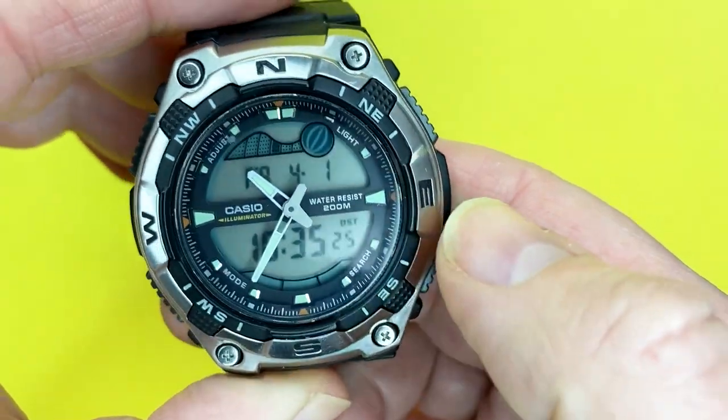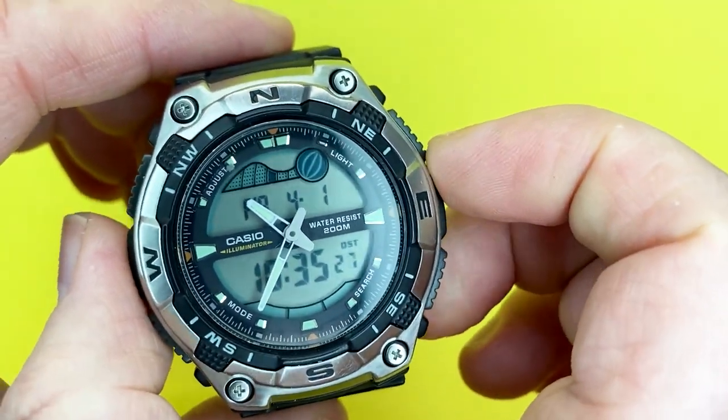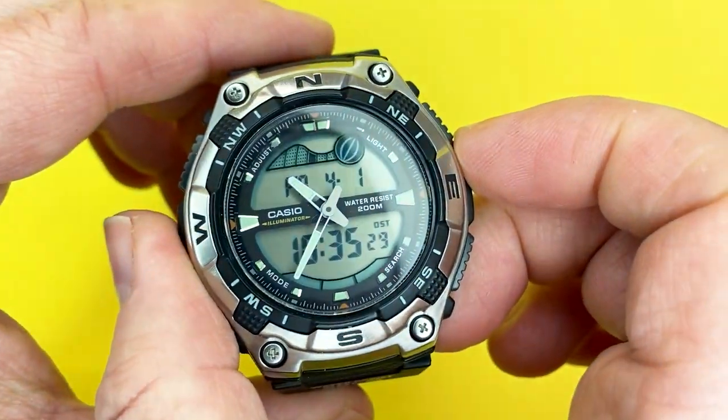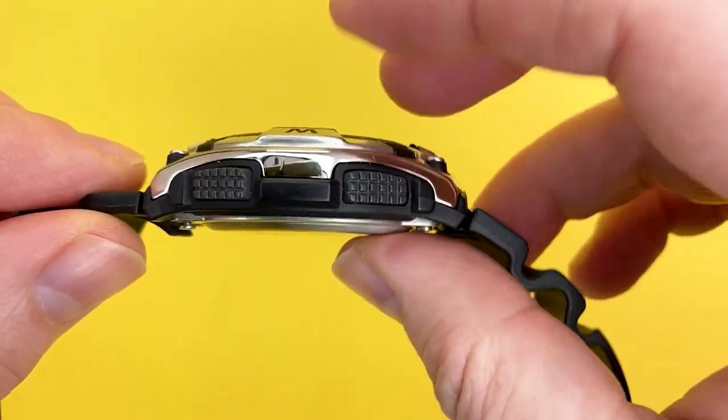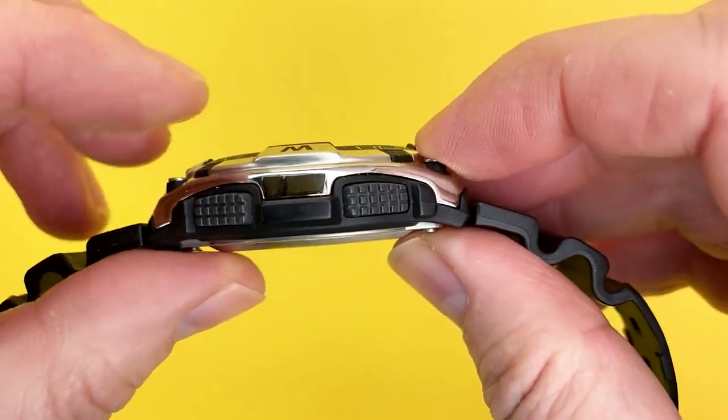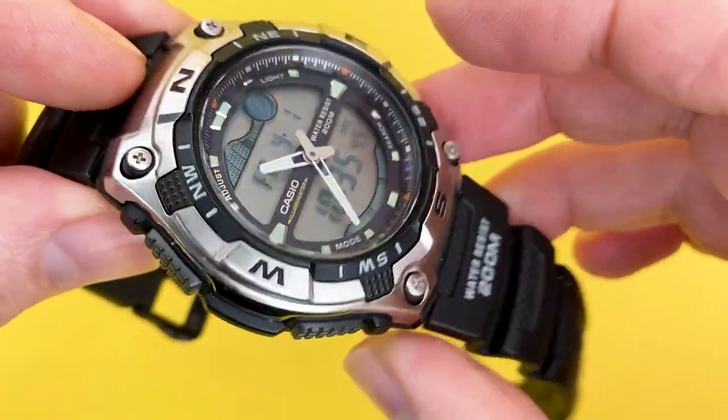It has a case diameter of about 46mm, and the case thickness is 15mm, which might be chunky for some people.